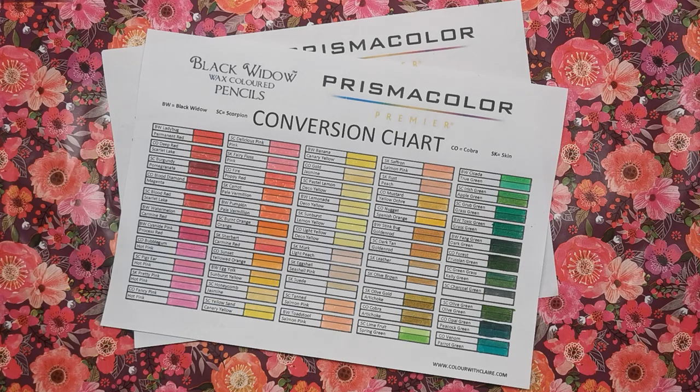Hi everyone, this is a really quick video just to make you aware of a new chart that I've come up with. This is the Black Widow to Prismacolor conversion chart. I was asked to do one of these a couple of weeks ago on my channel, and I've been asked a couple of times over the last year or so, and I finally got around to it.